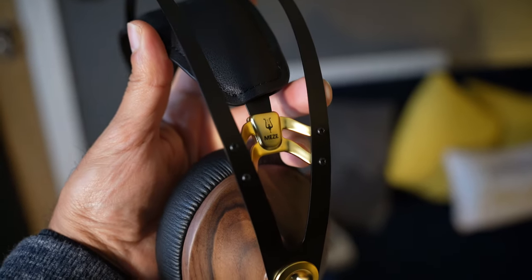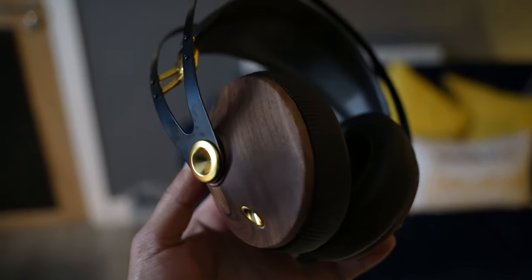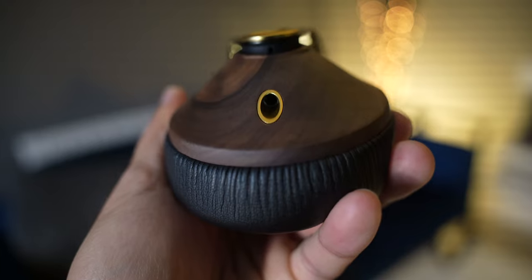I just feel like that's a very nice thing to have — it will be especially interesting to people who buy this for that design purpose. In addition, you have gold-plated attachments on the headband with the Meze logo, a stainless steel headband at the top connecting to the ear cups, and a small trim that houses the headphone jack.